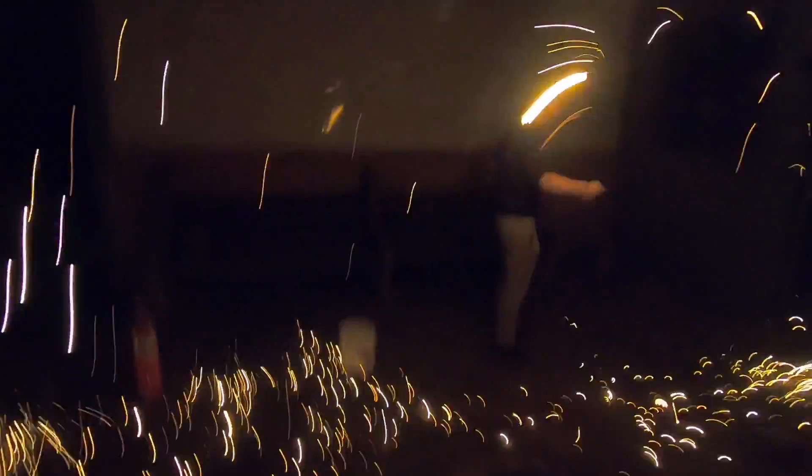Spinning the steel wool in a circle increases the oxidation rate of the steel, producing a bright thermite reaction.